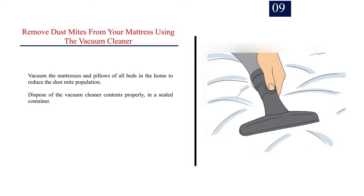Step 9: Remove dust mites from your mattress using the vacuum cleaner. Vacuum the mattresses and pillows of all beds in the home to reduce the dust mite population. Dispose of the vacuum cleaner contents properly in a sealed container.